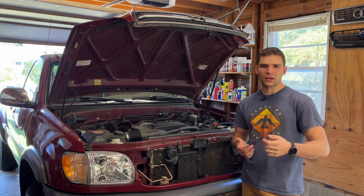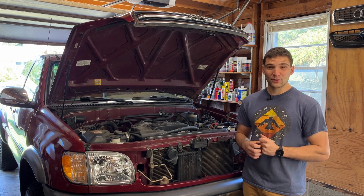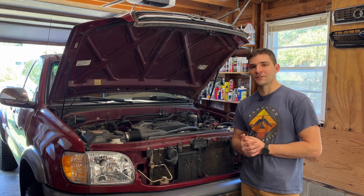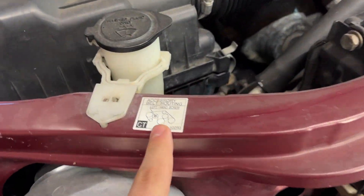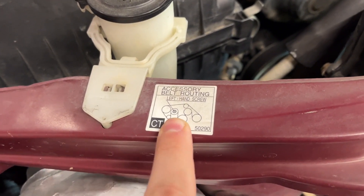It should be pretty straightforward today, but I just wanted to document it for you guys in case any of you are running into the same issue. So let's get into it. Looking in the engine bay, just above the passenger headlight, you should have a nice serpentine belt routing diagram here.